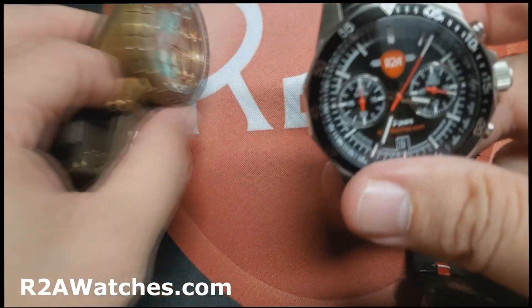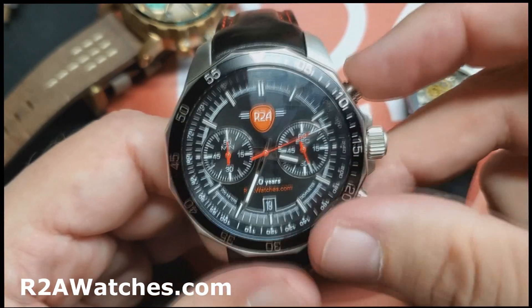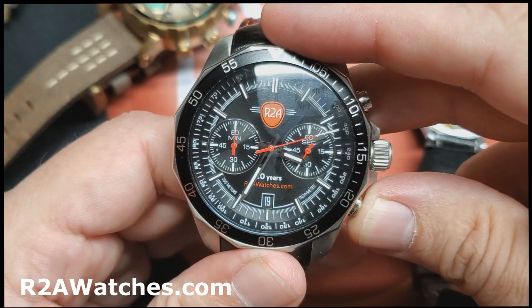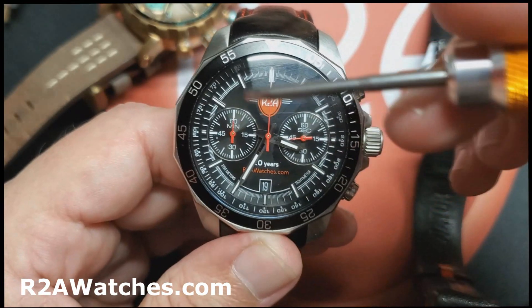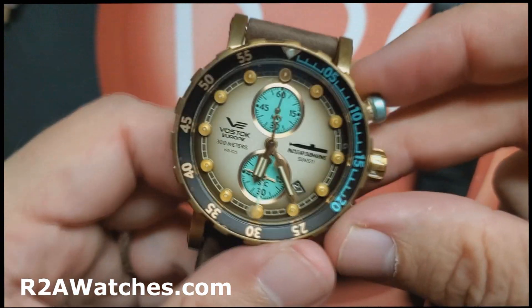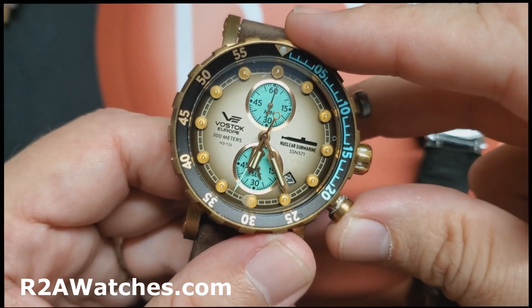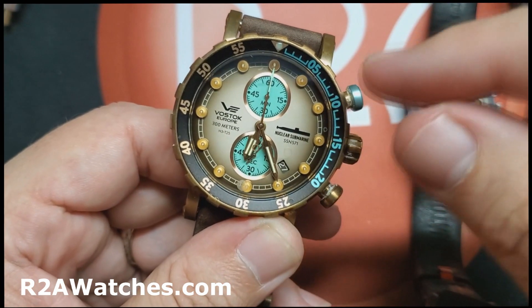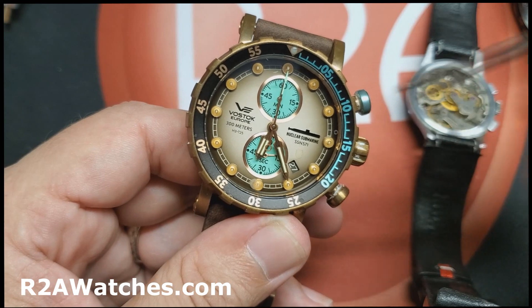Watch what happens when I reset the chronograph on the VK64. You see how it goes all the way around the watch — nice and smooth — back to the zero position. That doesn't happen on the Mecca quartz the same way, because it has mechanical parts in the chronograph. When I press stop and then reset on this mechanical-in-quartz watch, it flies back instantly. That's how mechanical watches work — they fly back rather than doing that slow sweep around the dial like the 6S21.